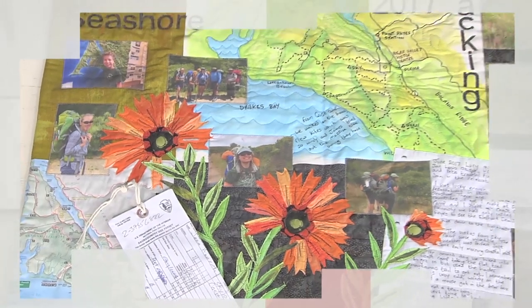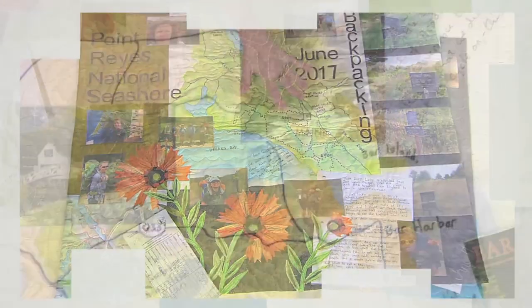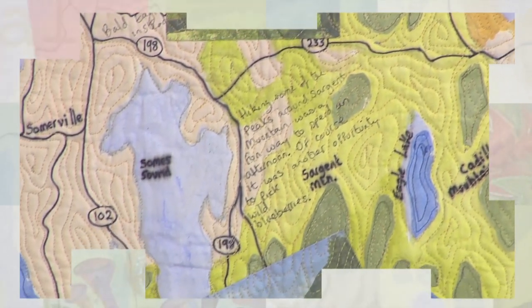Jane Howarth is first, paying homage to last week's theme of travel with a travel journal quilt to remember past vacations. It features ephemera and a hand-painted map highlighted with free motion.